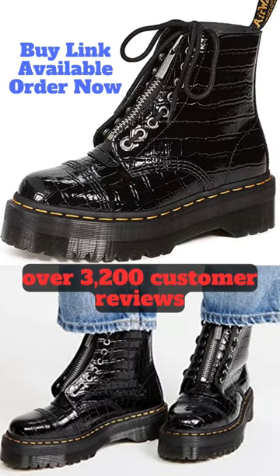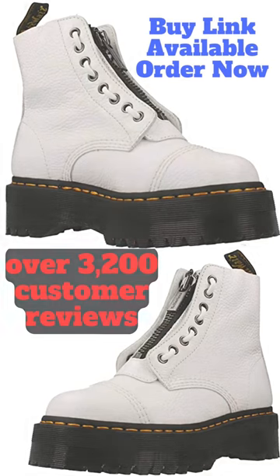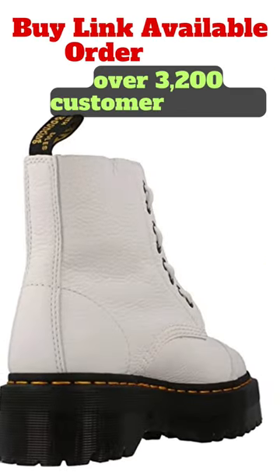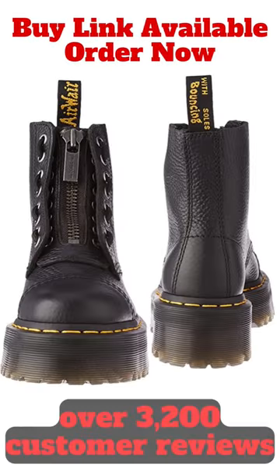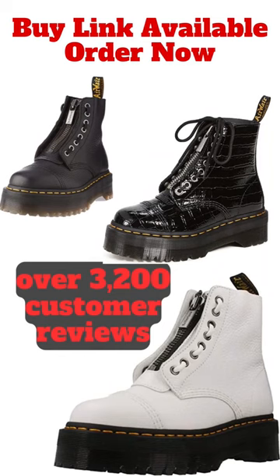This boot features a 100% leather construction, a rubber sole, and classic Doc's DNA with visible stitching, grooved sides, and a scripted heel loop. Whether you wear the boot with laces or a zip, the durable pebbled leather is soft and supple from the first wear.